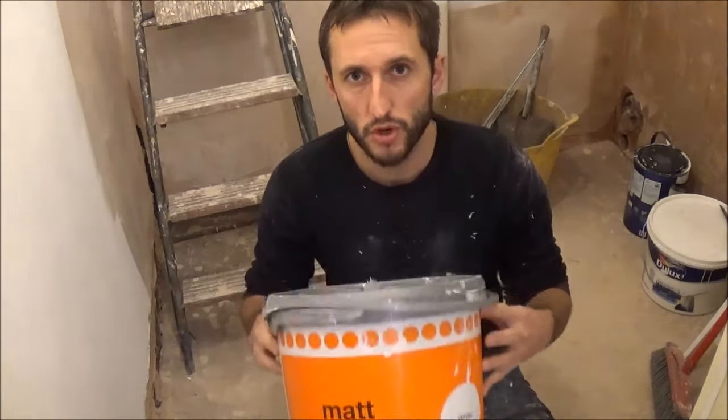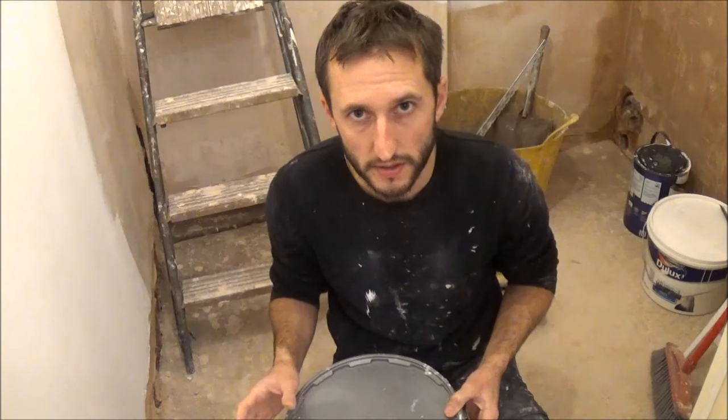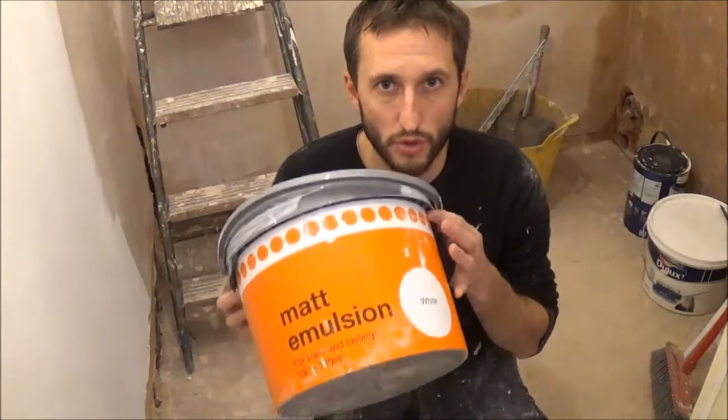I use two coats of this on the plaster — one coat, let it dry, then put another coat on, then apply your final finish with a more expensive paint. What you don't want to do is use an expensive Dulux or Crown paint straight on plaster — it absorbs it all and you're going through tin after tin, which costs a fortune. A pound a litre is what you want on the wall.